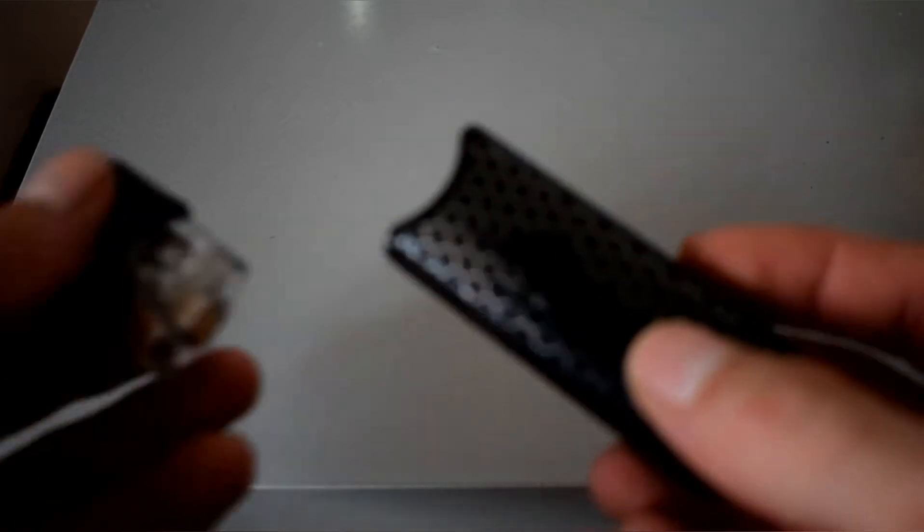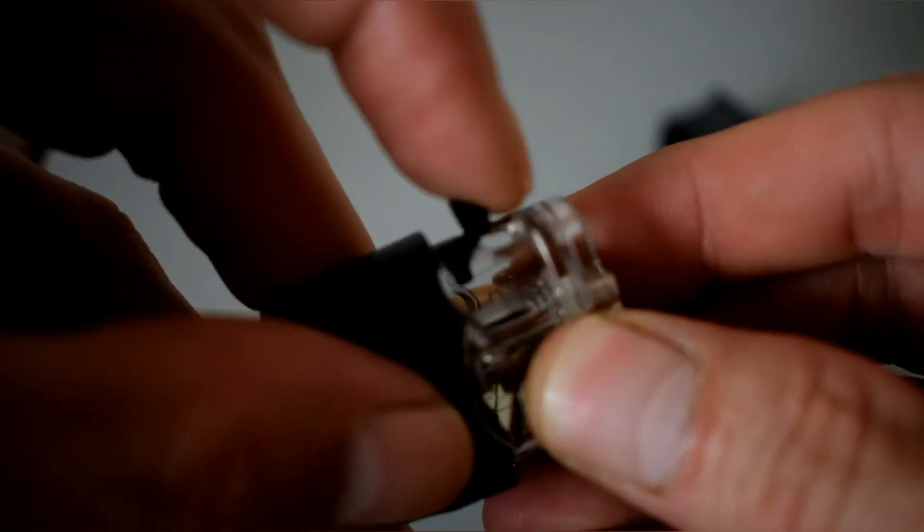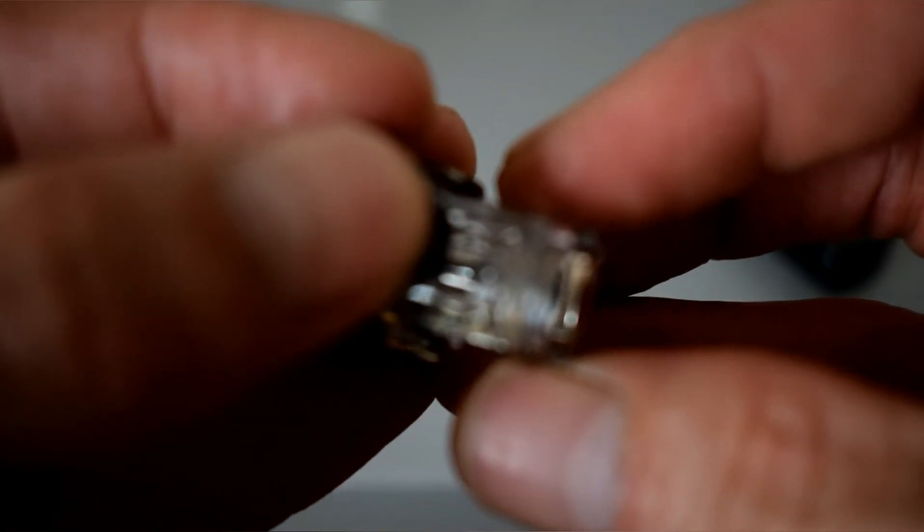For your fill port — if you can see this little rubber plug here, just grab that with your fingernail, pop it forward, and there's your hole to fill.